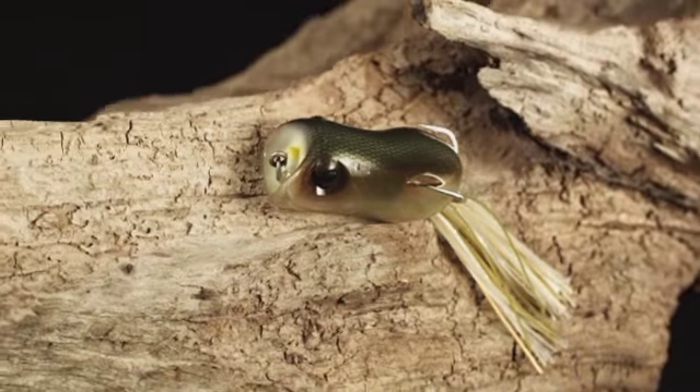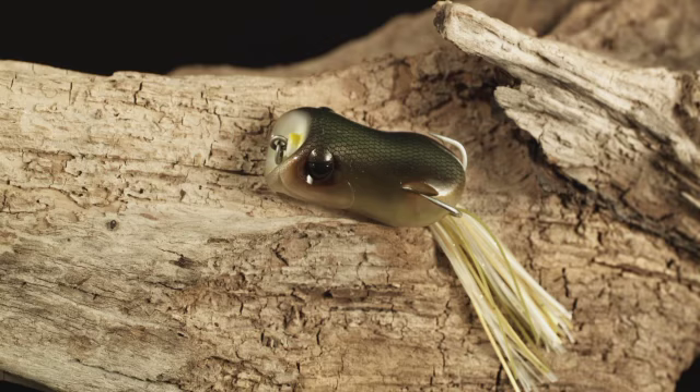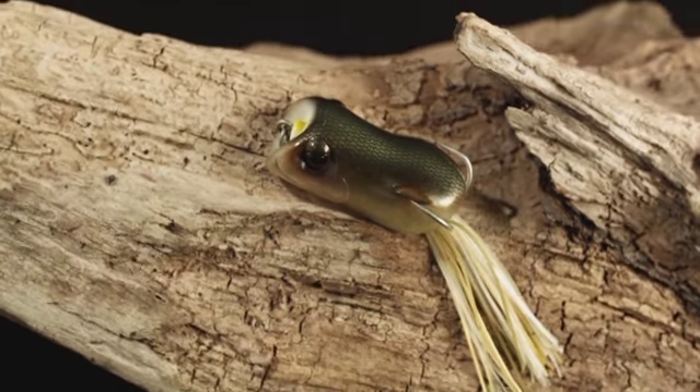When you throw a frog like this, you treat it more like a crankbait. You're gonna go to a little bit of a softer tip, but you still want that heavy action so you can throw it through pads and rice. But when you have those open water sections, you can lower your rod tip and crank — it'll actually walk just under the surface.